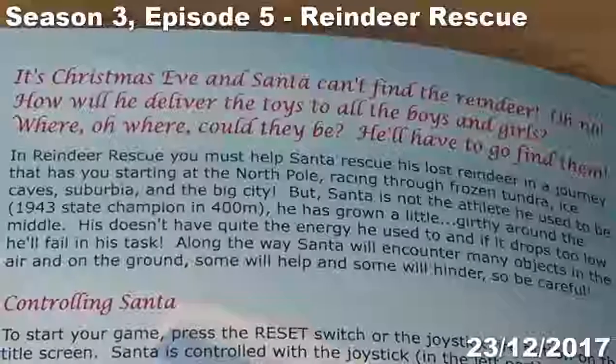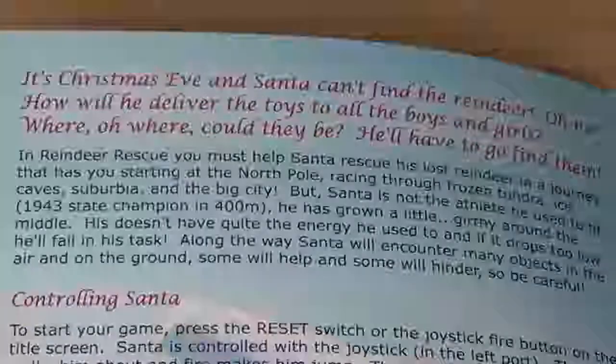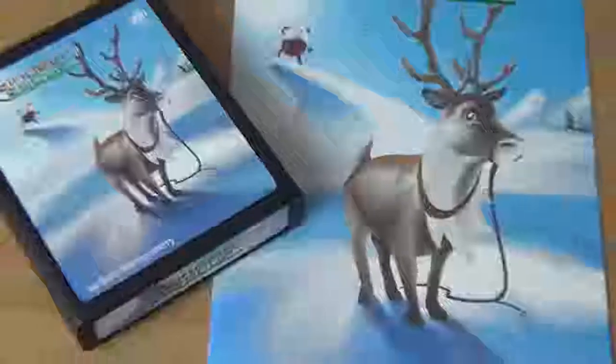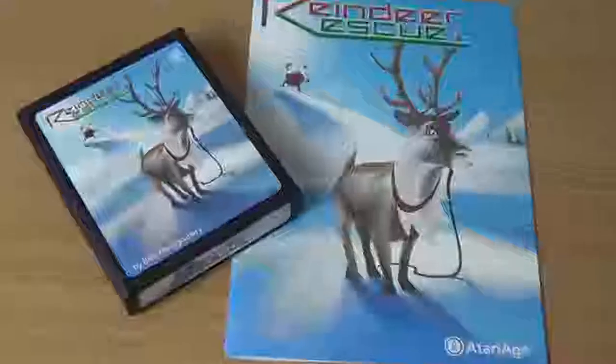It's Christmas Eve and Santa can't find a reindeer. How will he deliver the toys to all the boys and girls? That's the premise of the game we're having a look at today: Reindeer Rescue for the Atari 2600. As you might well imagine from the blurb I just read from the manual, the game sees you playing as the big man in red himself as he attempts to rescue reindeer.